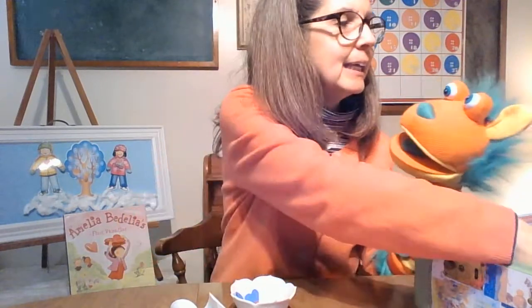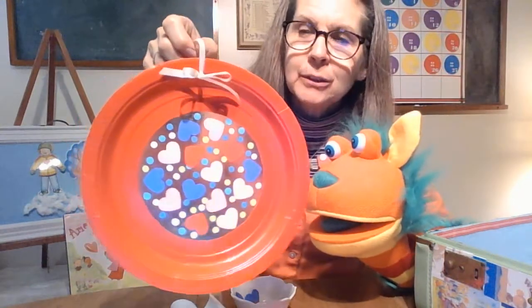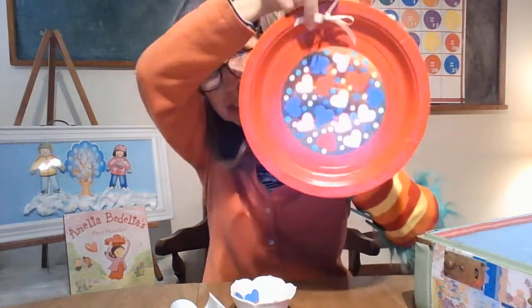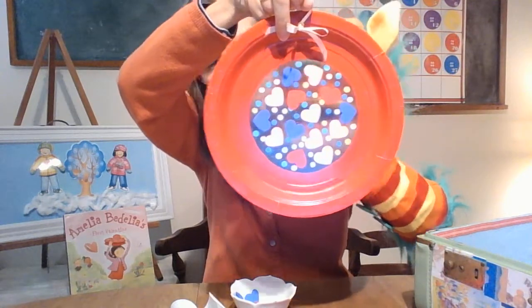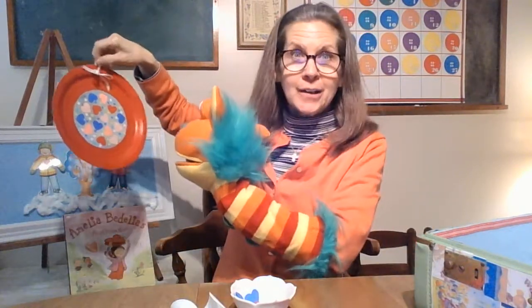Buttons, are we making a valentine? We are! But it's a special valentine — it's one that you can keep for a while, quite a while. Look what it is, boys and girls. It's what we call a sun catcher. You can see through it — can you see me? Can you see Buttons through it? So what we can do after we get ours all finished, we can hang it in our window and the sun will shine through the hearts. A heart shape means love, so we can let our love shine through our sun catcher.